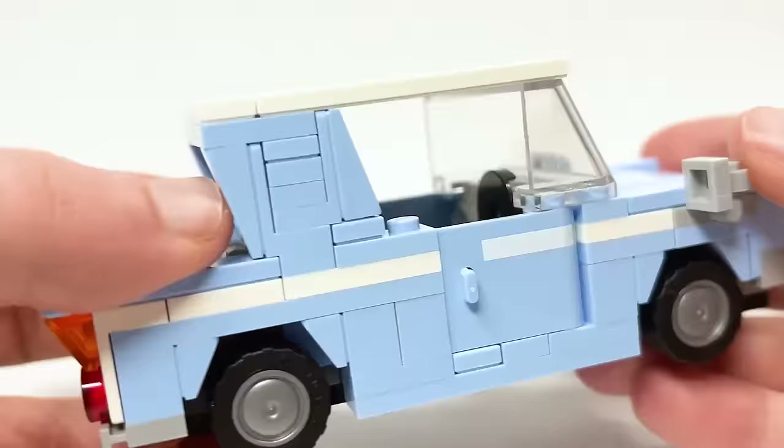Set 76425 is Hedwig at 4 Privet Drive, retailing for $19.99 USD or $24.99 Canadian. I picked it up early in Canada — it releases March 1st. This is definitely my least favorite of the wave, even before building it. I'm surprised by the price and box size — there are six bags, which is very surprising.